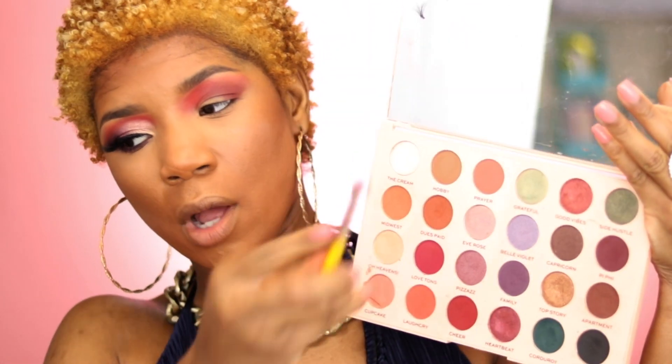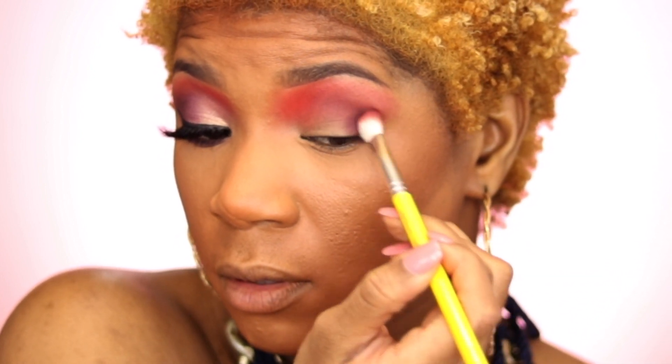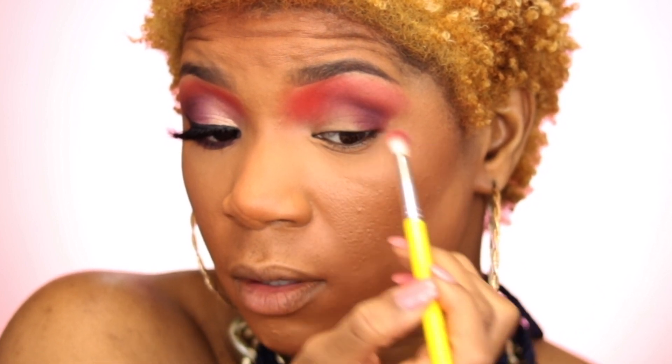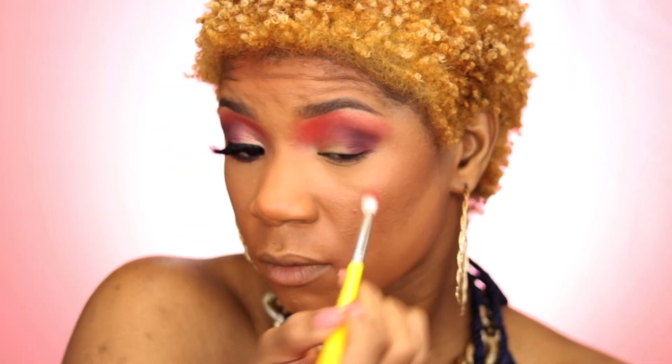Now I'm going to take that same brush and take the deep purple color in the palette, which is called Family, and blend that on the outer corner. Then I'll go back with that Cheer color and kind of blend out the edges just a little bit.